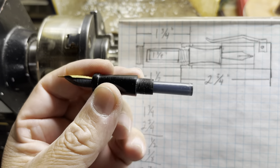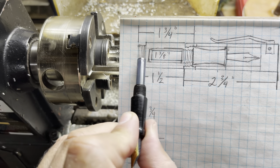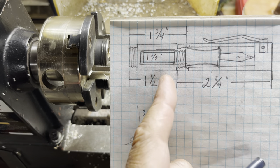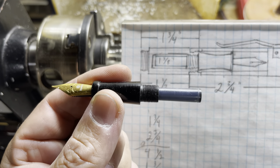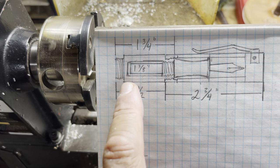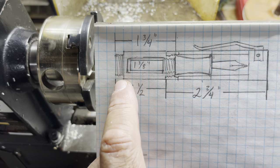We are using a cartridge refill, a single cartridge. Since I already have a section already made from the previous pen, we're just going to go ahead and use this — that'll make the video shorter. So we'll make the cap first, then we'll make the body afterwards.